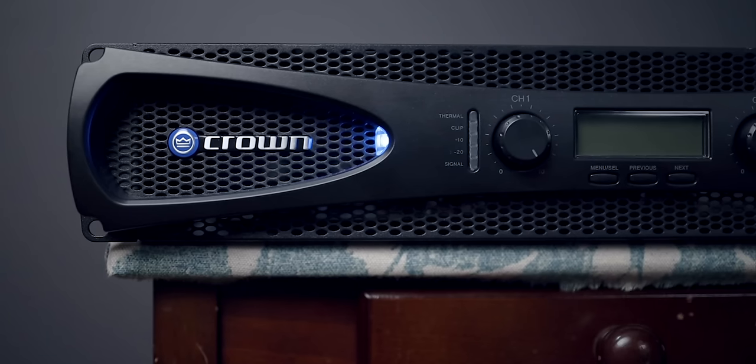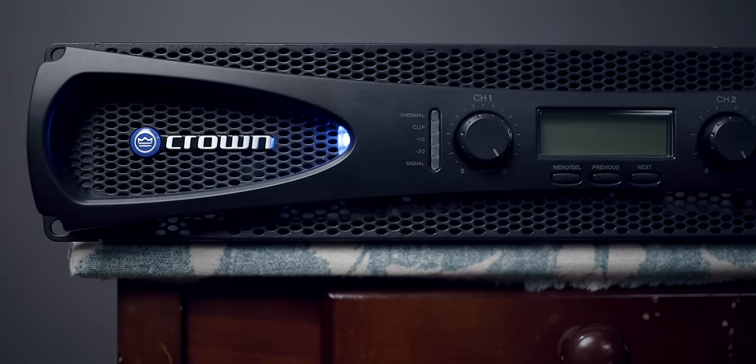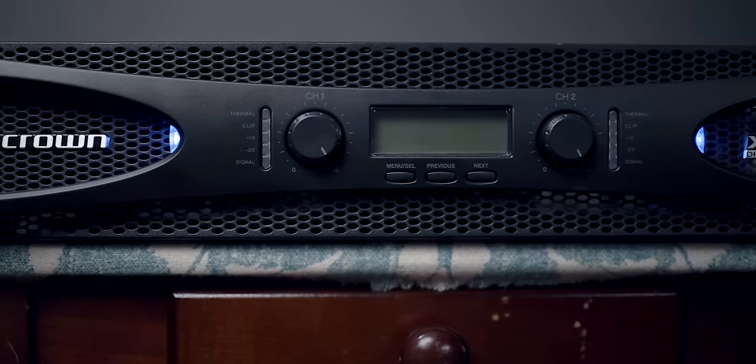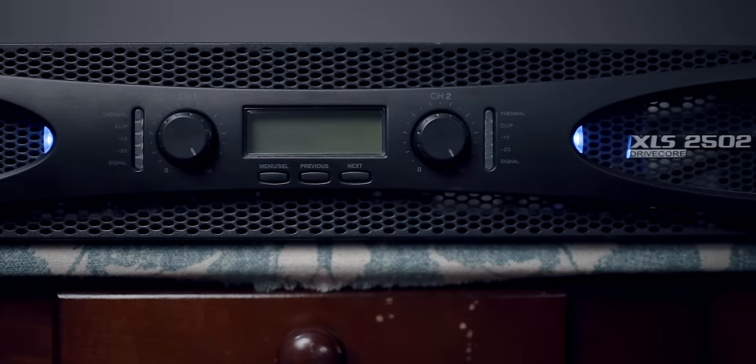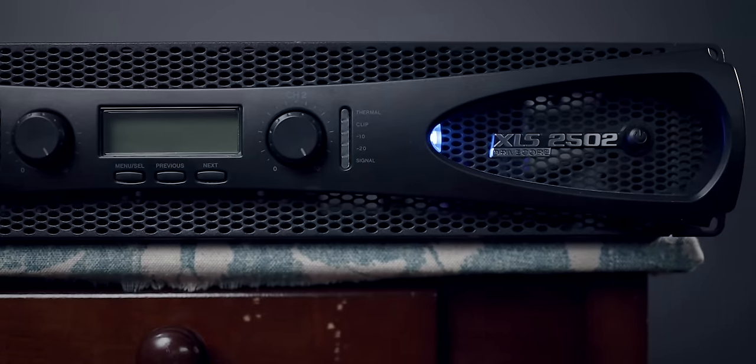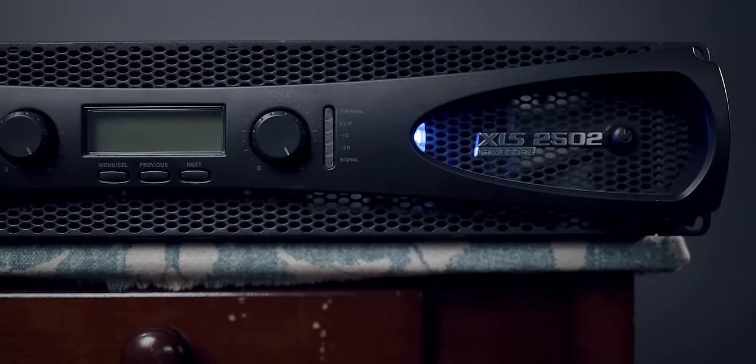So let's talk about it with the specific model I have here for review, the Crown 2502. The Crown 2502 is a professional amplifier, and the requirements for a quality pro amplifier are pretty simple compared to hi-fi standards. These are meant to be used in venues, concerts, studios, and I've seen quite a few DJs use it before. It uses Class D amplification to reduce the number of parts, keep the weight light, and having fewer parts also means less to service — so that's a plus.